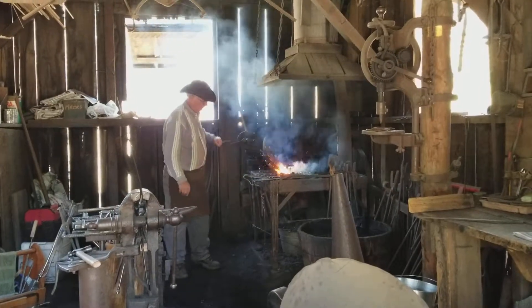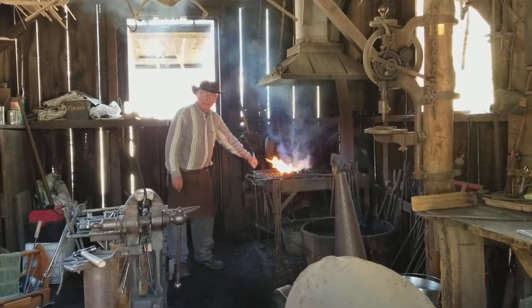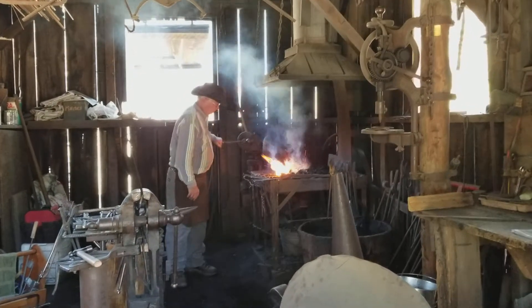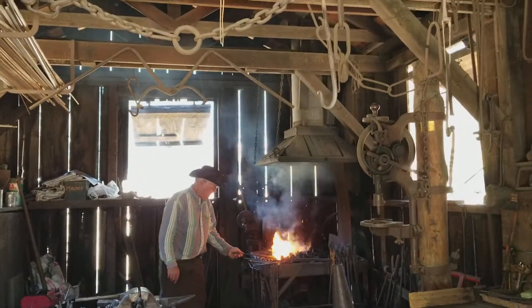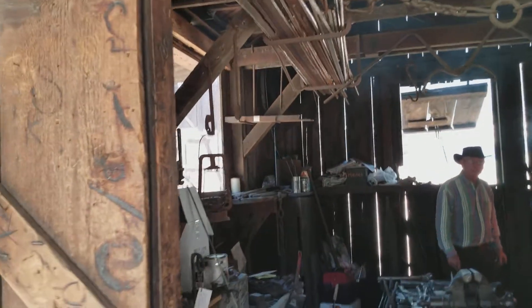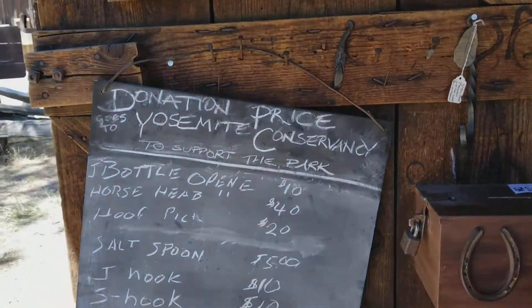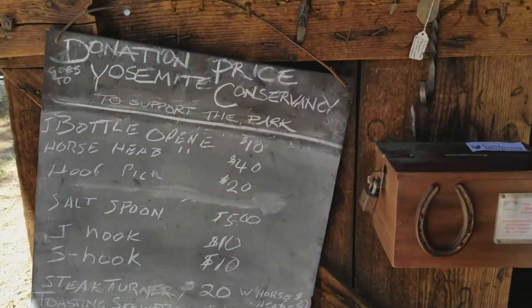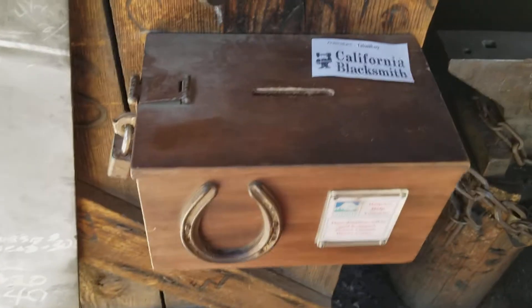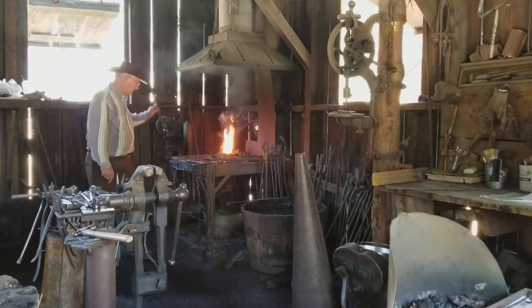He's going to turn that stick into S's. Do you see these S's up here? That's what he's going to make. He'll put a hook on the other end, and this will make two S's out of it — but he's going to make it smaller, like that big one up there.